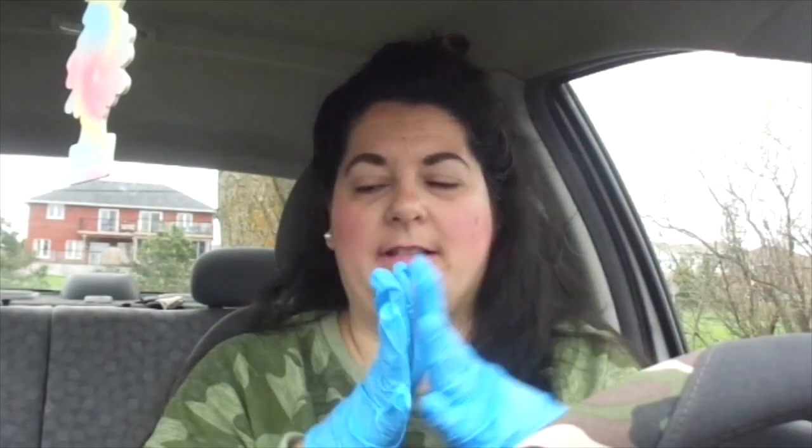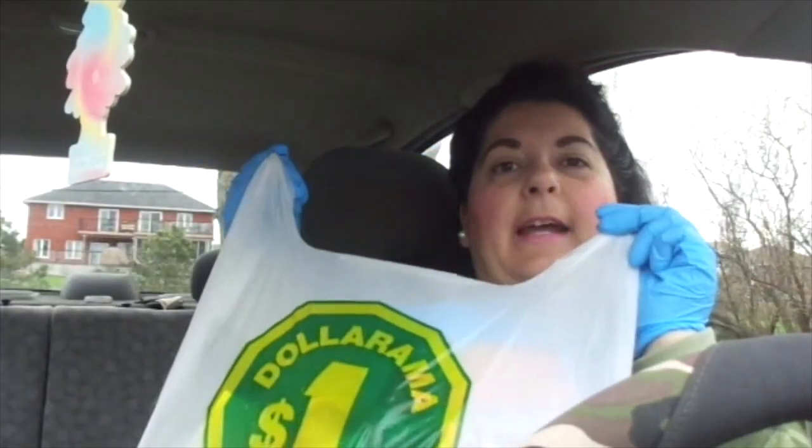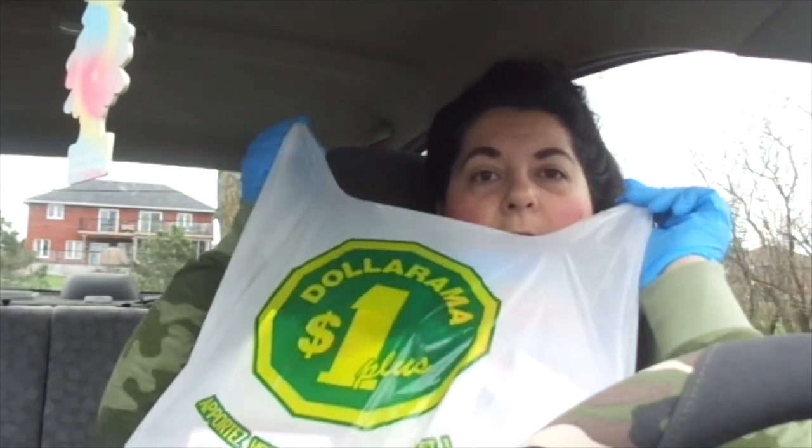Today I was out. As you can see, I have some gloves on. I went to — hopefully you can see, I'm in my car. I went to Dollarama and picked up a few things. I wanted to see what they kind of had for essentials, so I'm just going to get right into it.